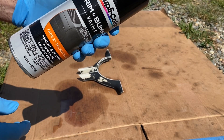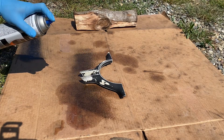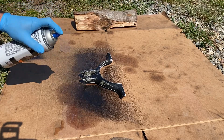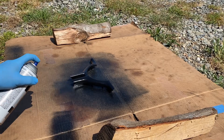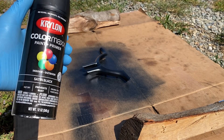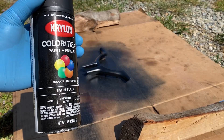Could turn out great, could be horrific — we'll find out. I'm calling an audible. I found some Krylon satin black and I'm going to spray this over the top. I'm not too happy with this finish so far; I think this will look a little bit better.